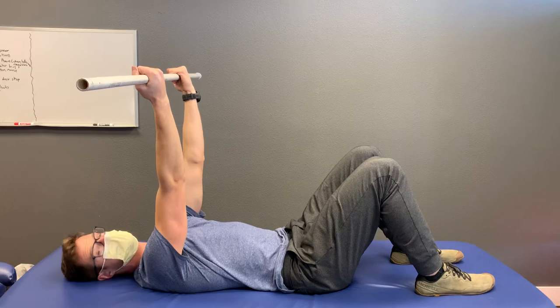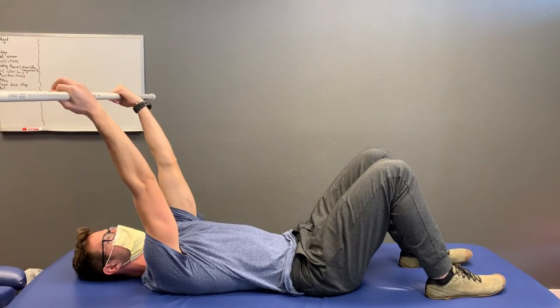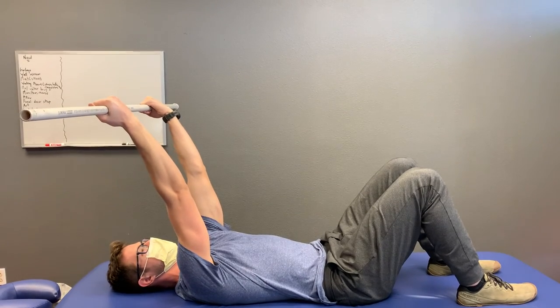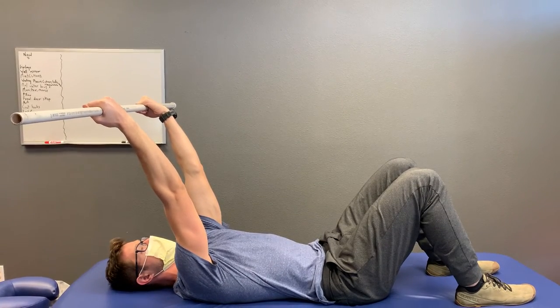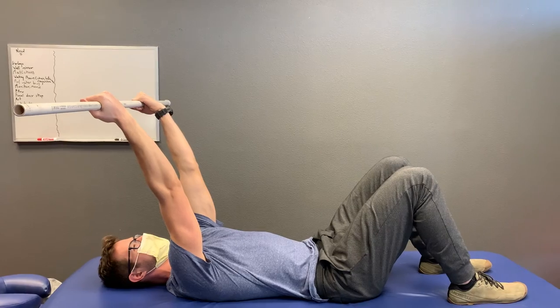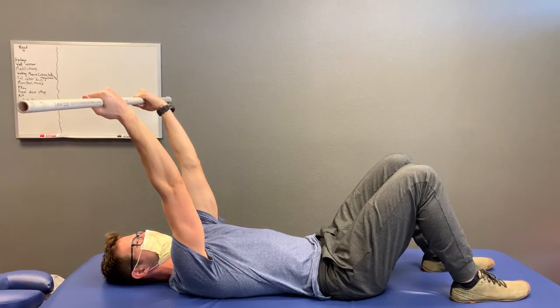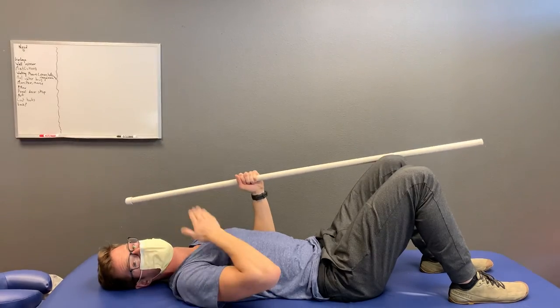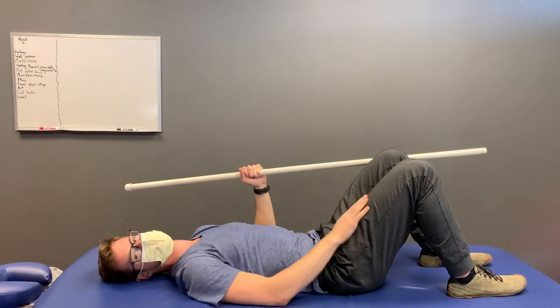And then finally, I'm going to go about eye level, slightly more — reaching equal parts up and out. That last position ought to get expansion at the chest and a little bit between the shoulder blades.